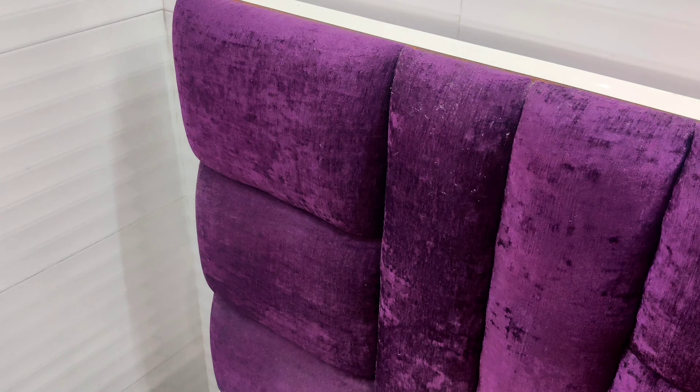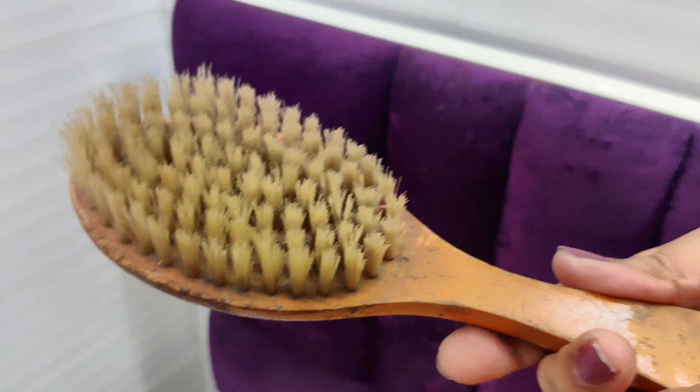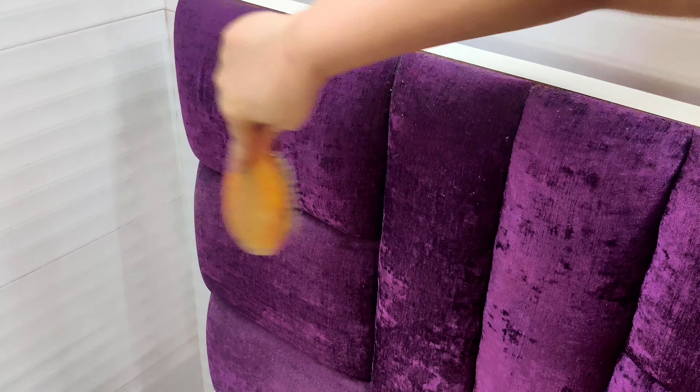Moving on to the most important step: cleaning the bed upholstery without a vacuum cleaner. First of all, I will completely dust it with a brush.